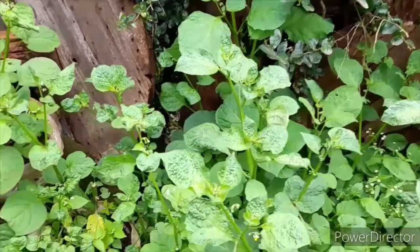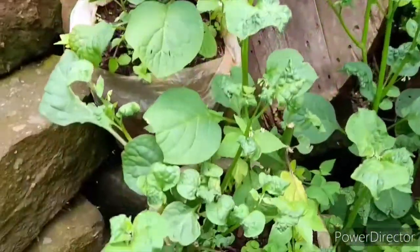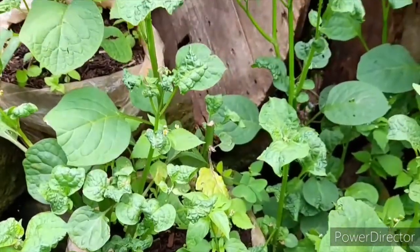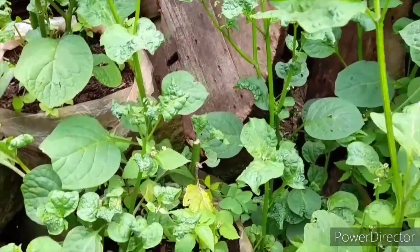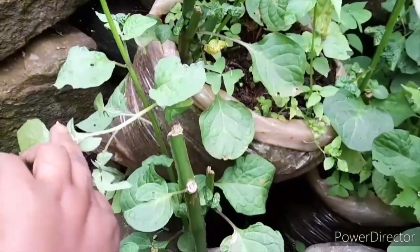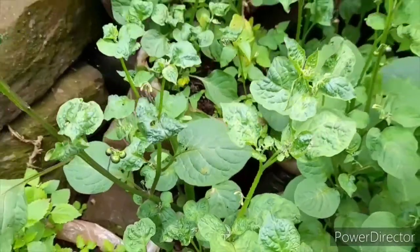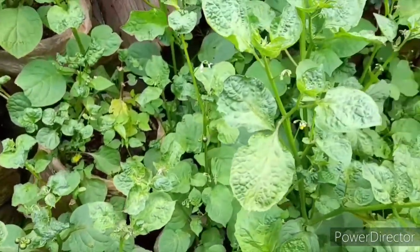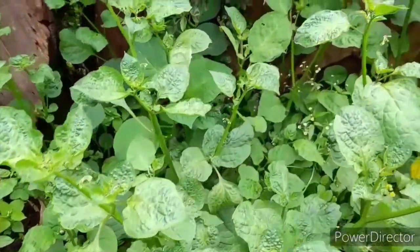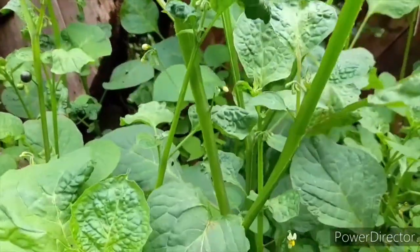Instead of keeping seedlings in the seedbed for at least 45 days, let them go for one and a half months. This will depend on the manure you have put in the seedbed and the watering schedule you apply. If you apply a good seedbed and realize that the stems of the managu are strong, that is the point you transplant your managu from the seedbed to the field.